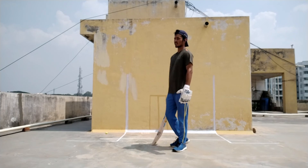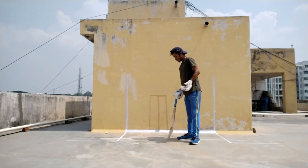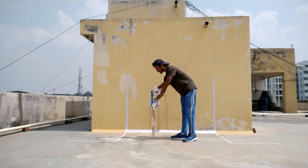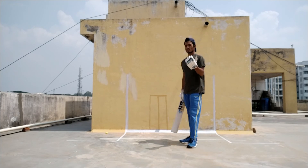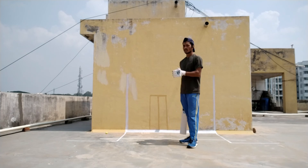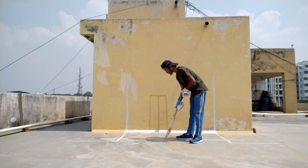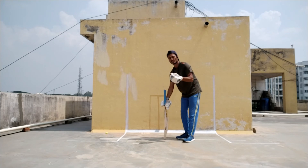You can take 5 types of guards in cricket when you are batting. The first one is leg stump. From leg stump you can play the middle stump and off stump.